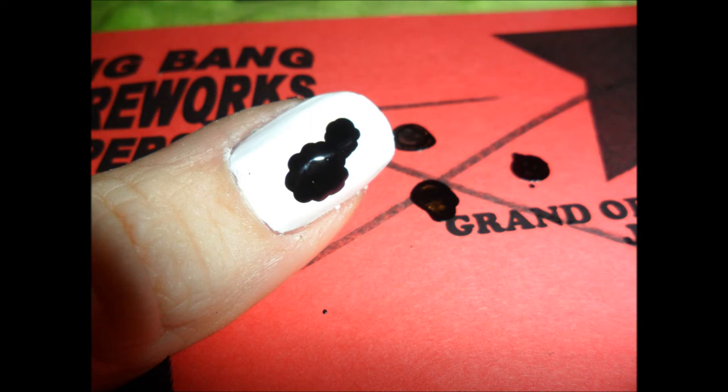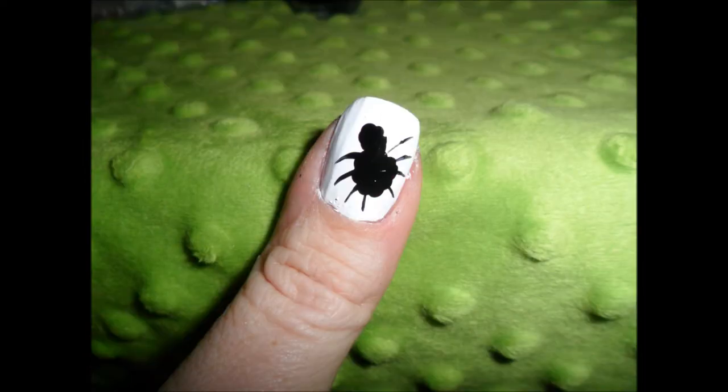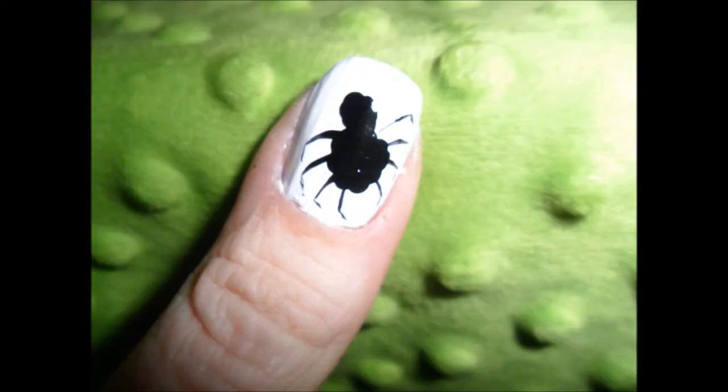Using a dotting tool, we are going to make a little spider body and head — I just did lots of little dots till it was filled in. Then I pulled out four legs on each side, just little lines, and then I made little feet — just a little tiny pull down on the corners of those lines, so it would look a little more realistic.